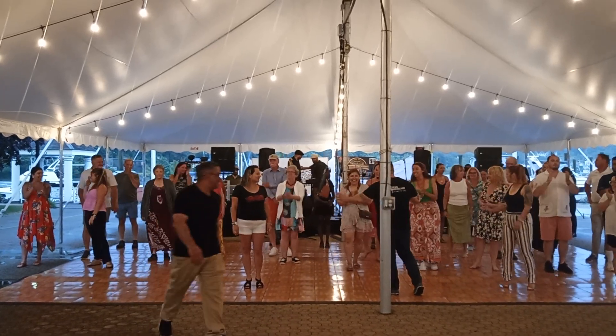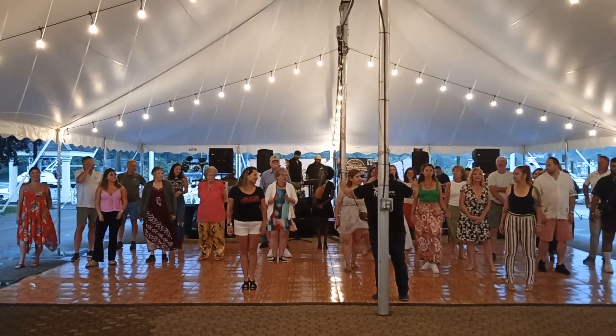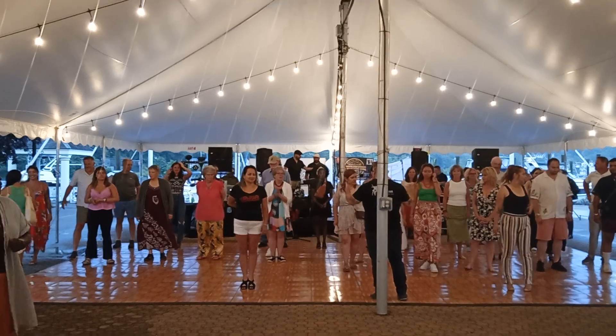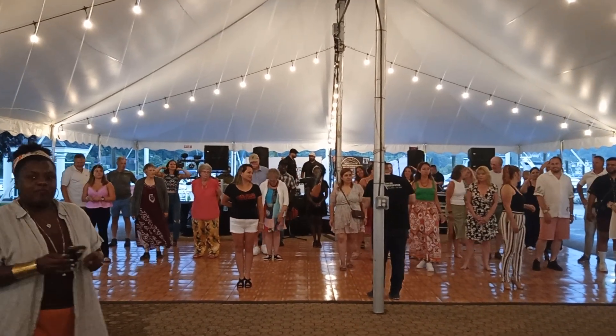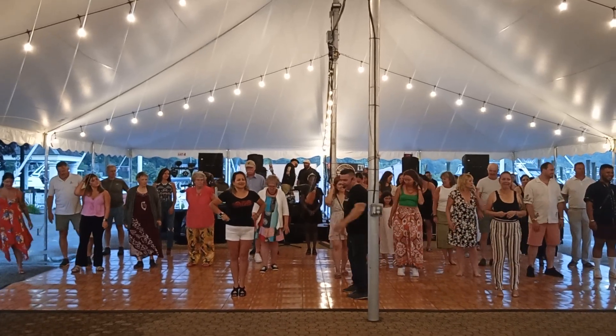Just so you know, I have a few of my students here. So if you're in front of them or they're in front of you, just watch their footwork — as opposed to, I know everybody wants to look at me, I understand, I get it. But you can look at the person in front of you, okay? All right, here we go.